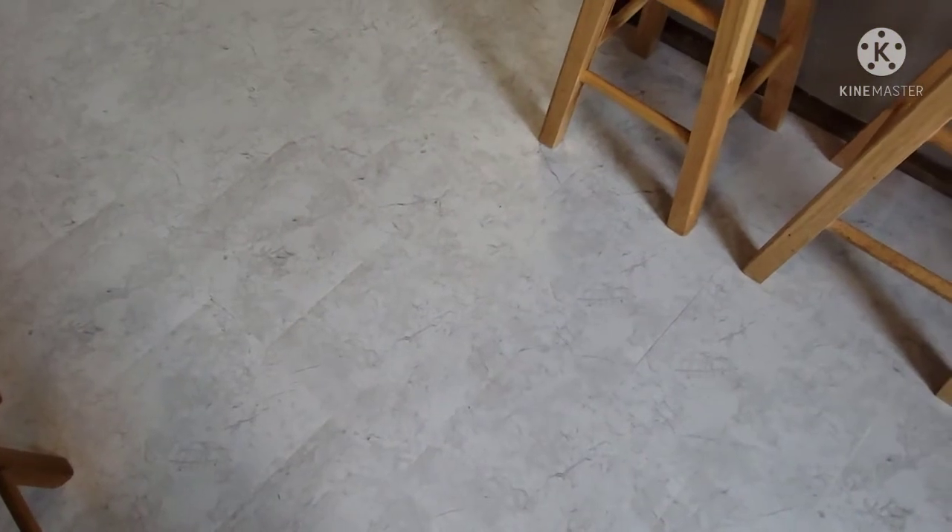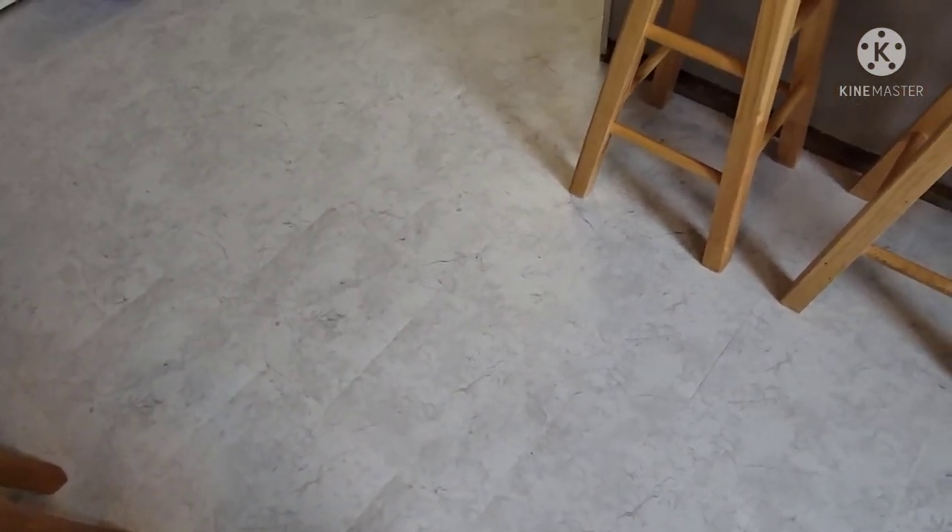The hard part is taking the tiles off and grinding the ground. The good thing about the kitchen is that whoever did it didn't put enough grout, so it was easier compared to the hallway. Much easier here.